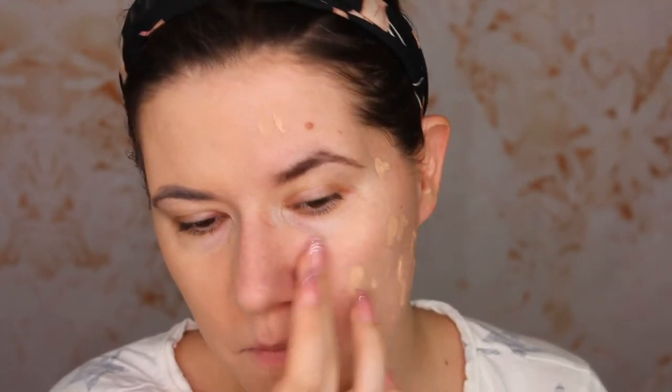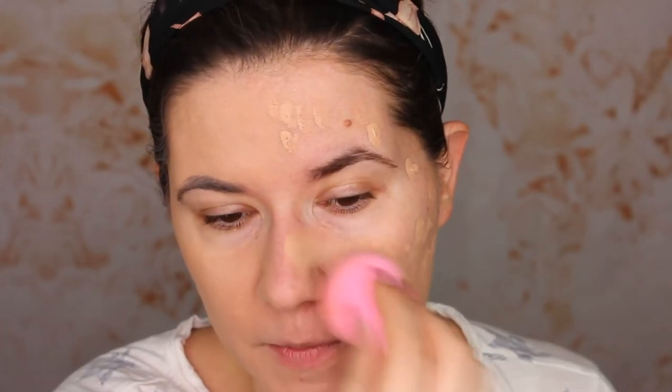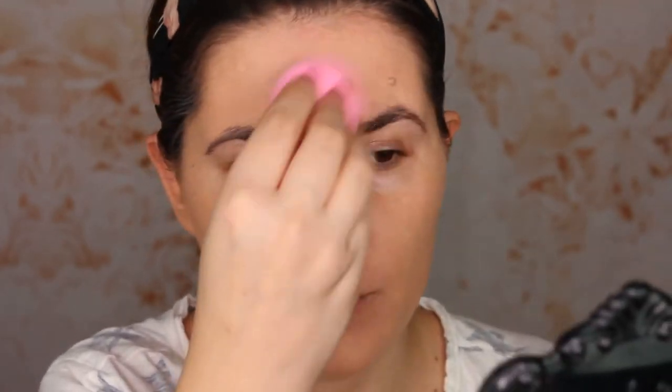It's not actually full coverage because I can see my redness and breakouts peeking through, but we'll see how it goes on with the Beauty Blender. I really like Revolution foundations. I have almost all of them except the one that's like a drop foundation giving very light natural coverage — I don't like light coverage. All of the other four I have, I really, really like.